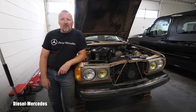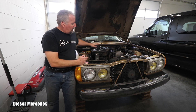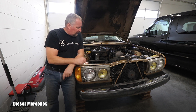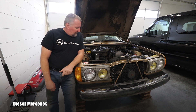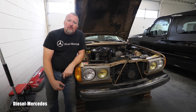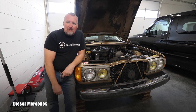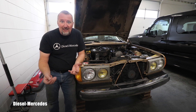Hello my friend, welcome back to Diesel Mercedes YouTube channel. I was not kidding that I want to completely get rid of this intake — that air intake which came from factory keeps rattling — and build some custom air intake for this engine to improve the breathing. So let's go in this episode to take it off.